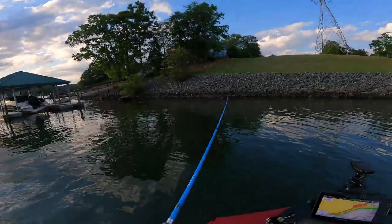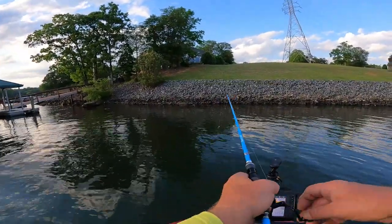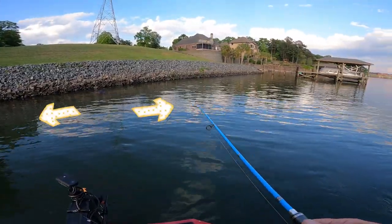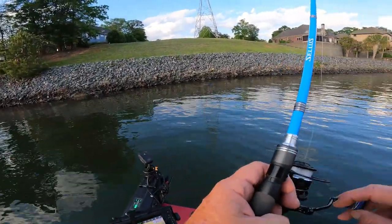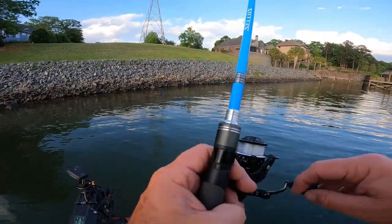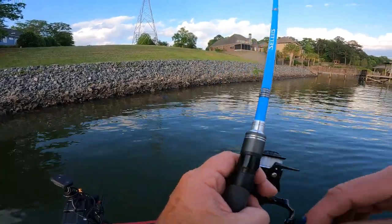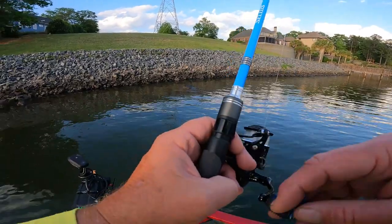One good practice to get into: if you run up to the bank and you want to cover more bank area, fish parallel with the bank. You cover a whole lot more area instead of throwing straight in on it.